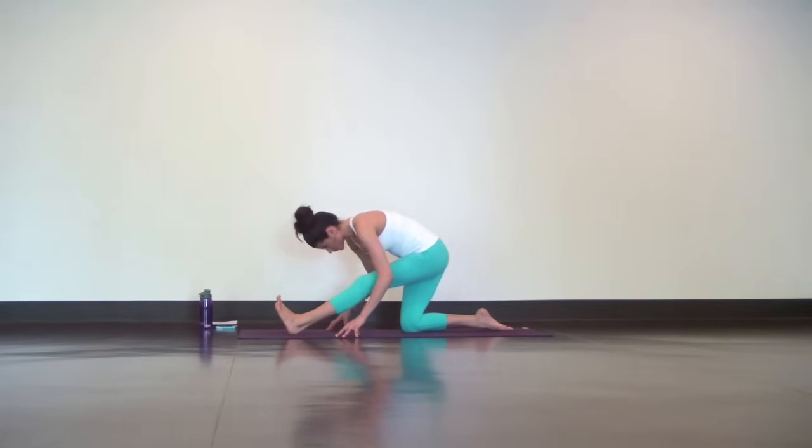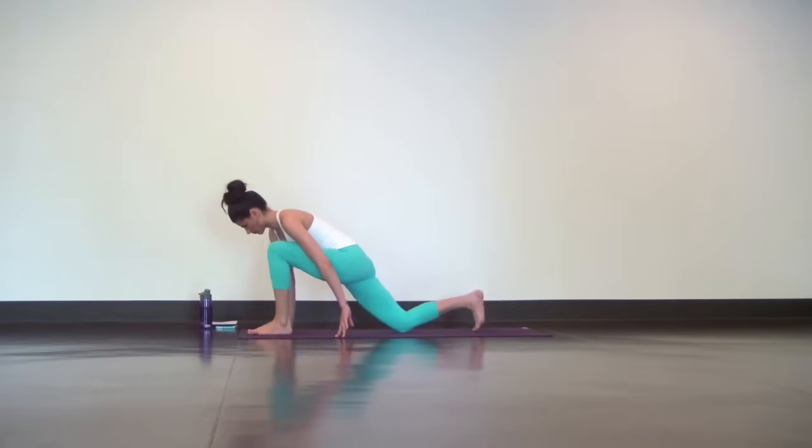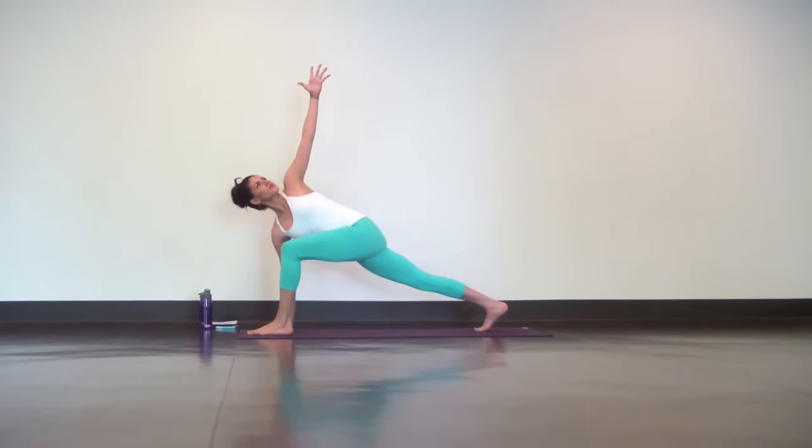Now bend your left knee, plant your right hand down, lift your back knee off the mat and reach your left hand high. Stretch your body from back heel through your heart and from your bottom hand through the top hand. Inhaling deeply and exhaling fully.